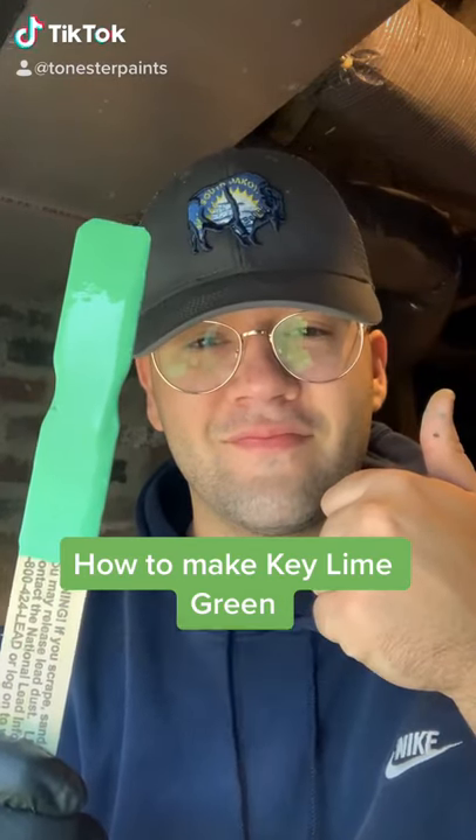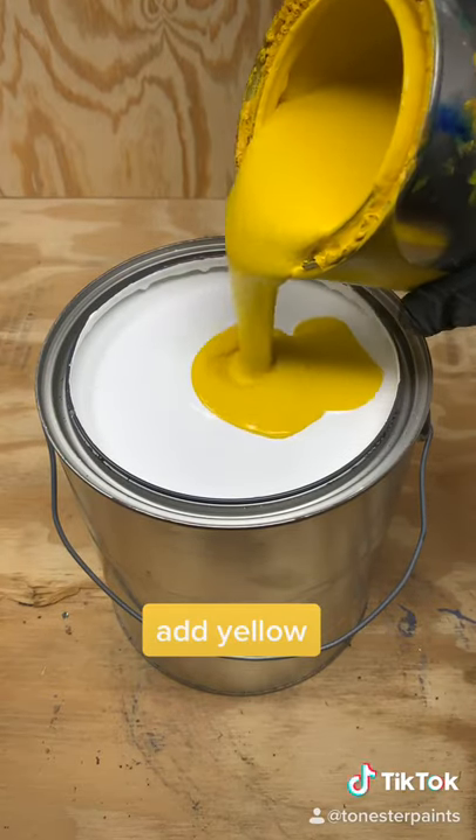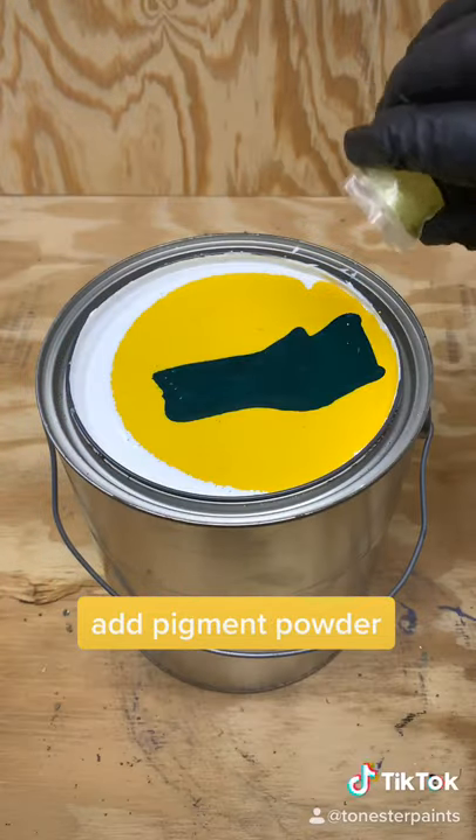This is how I make Key Lime Green Paint. Start with a white base, add 4 ounces of yellow, 2 and a half ounces of green, and I like to use lime pigment powder.